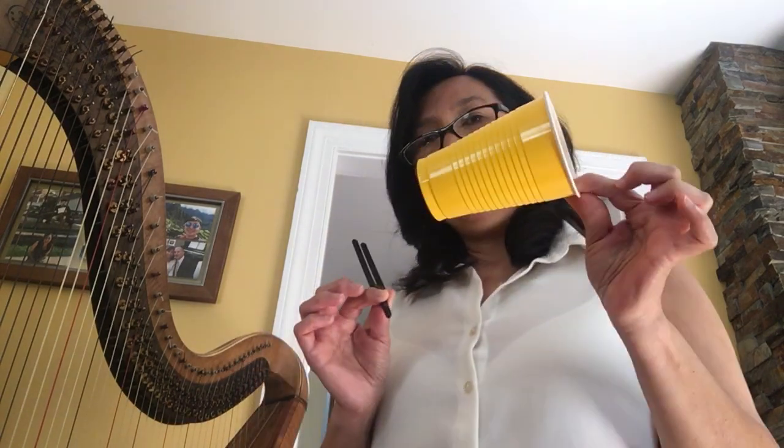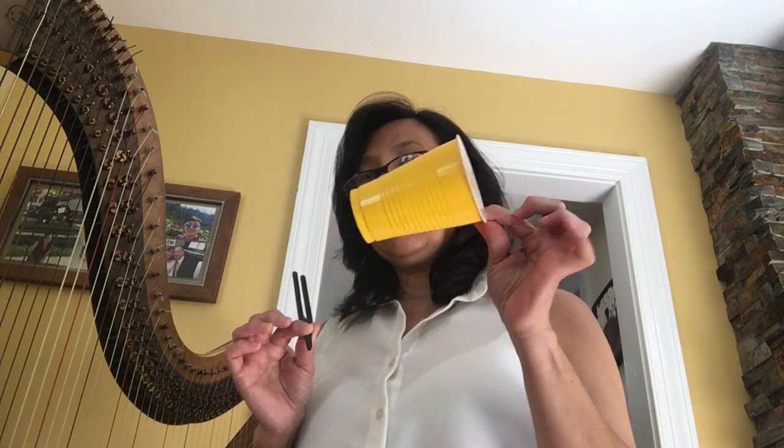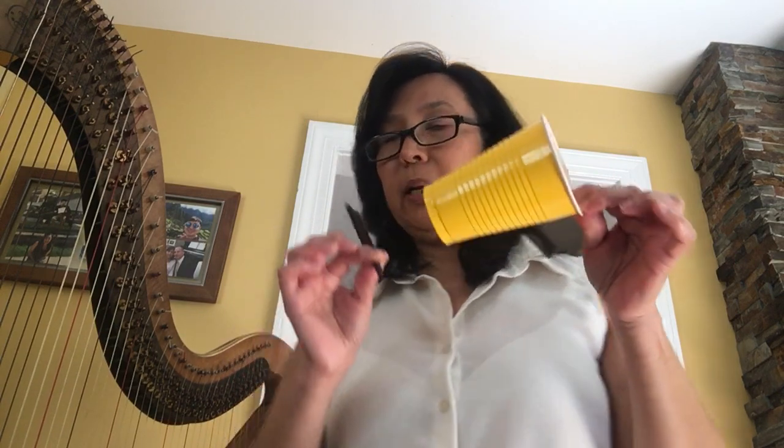The next object I have is a plastic cup, one of these solar cups. We're going to do the same — we're going to see if this plastic cup reflects or absorbs. Make a prediction. Can you hear that? It's amplifying it and holding it. So this plastic material reflects the sound created by the vibrations from the tuning fork.